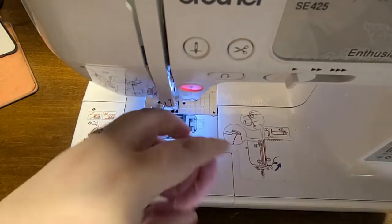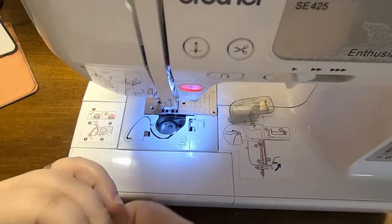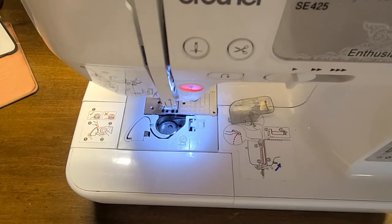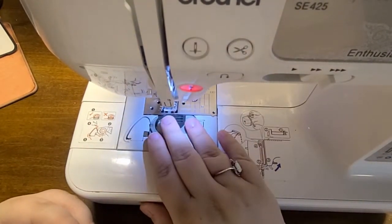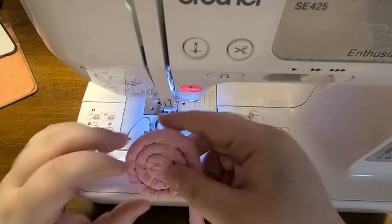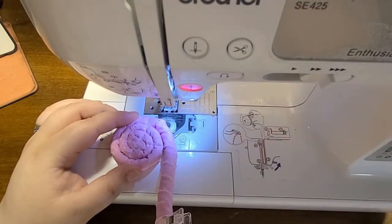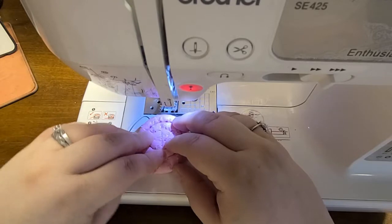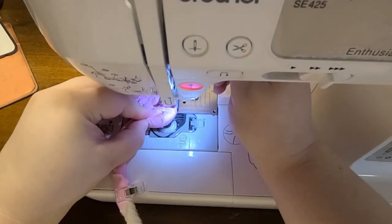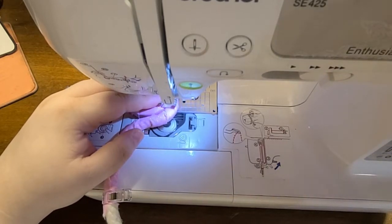I'm going to pause for a moment because I need to do a new bobbin. I'll rewind my bobbin, re-thread my machine, and I'll be right back. Okay — I've rewound my bobbin, re-threaded my machine, and we're ready to start. When doing this, you want to keep your rope on this side of your machine, and there is a very important reason for that which I'll explain in a little bit. Now I'm going to switch my machine over to a zigzag stitch.